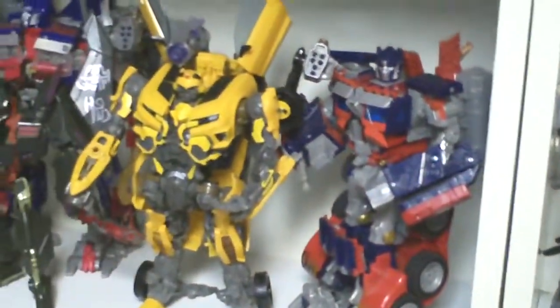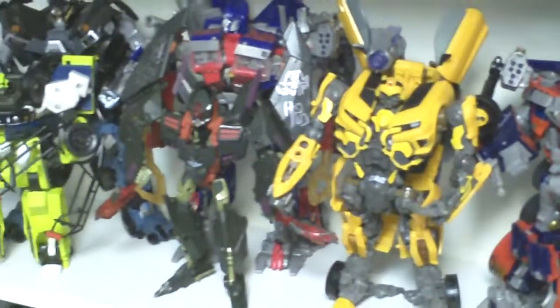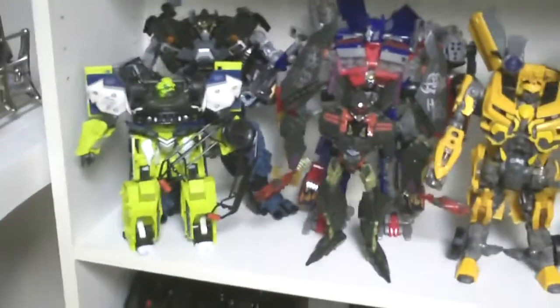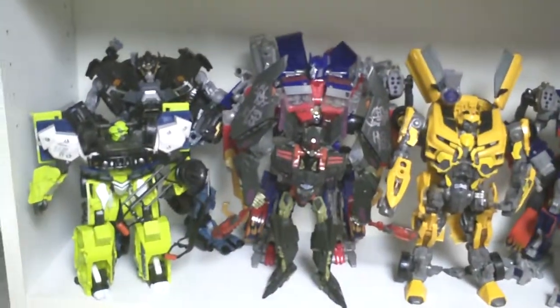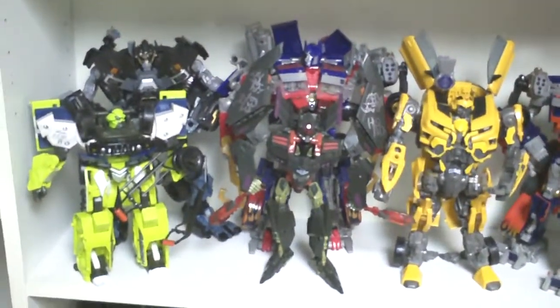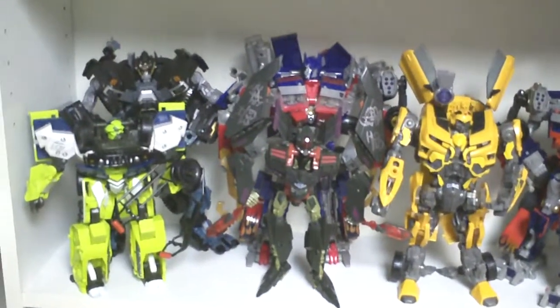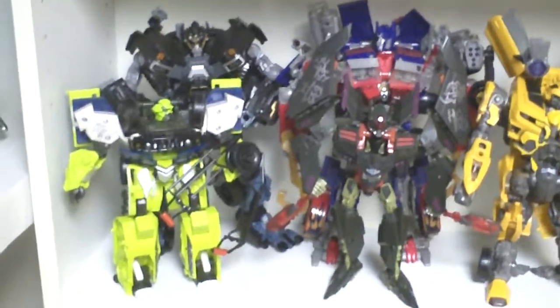This is a simple hobby that I built before I started building a collection of Transformers, but I fell in love with building kits from hobbies and fixing stuff, and of course playing them, bashing around most of all. Yeah, these are the movie versions of it.